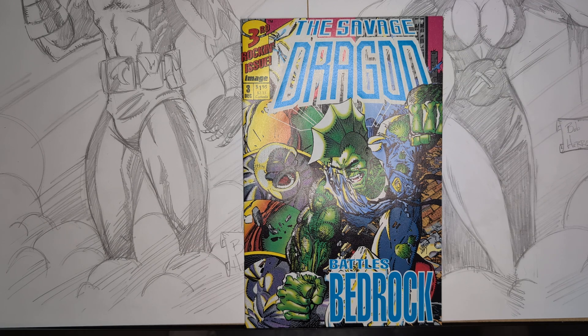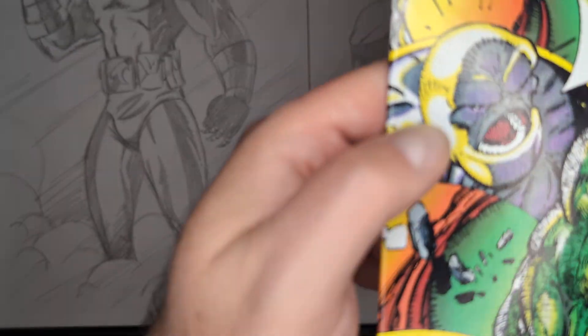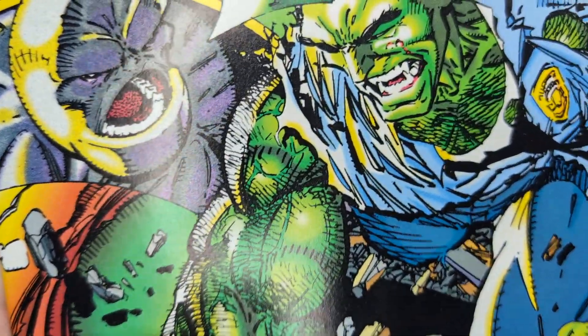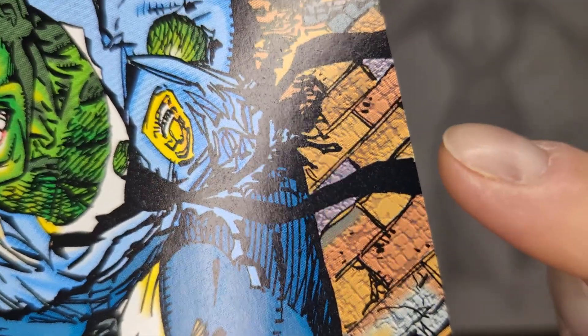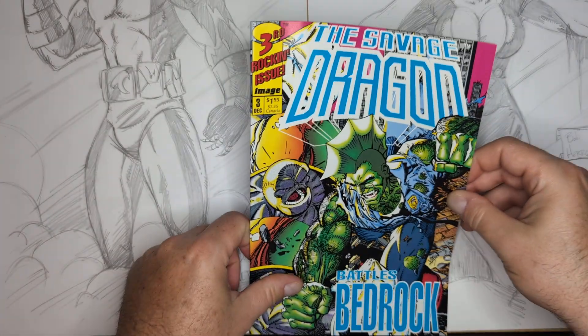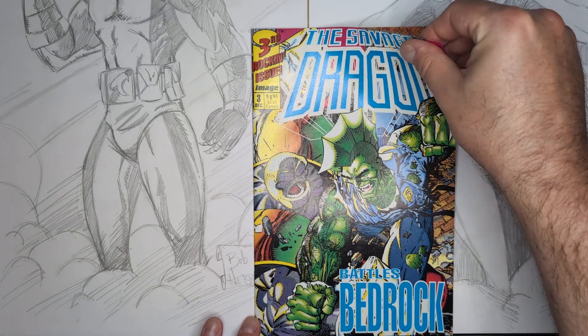I'd like to point out something I never saw before. I just noticed as I was speaking and looking at this cover — I've heard stories of colorists just learning how to do digital coloring, using everything in Photoshop. That's why we're getting this weird texture on Bedrock to make it look like rock. But check out what they did with these bricks. I'm going to zoom in so you can see the texture. I'd never noticed that before and it's kind of blowing my mind. I'm glad they got away from that.